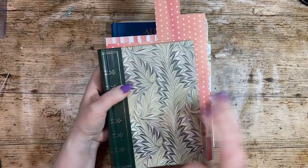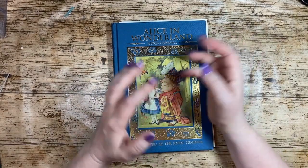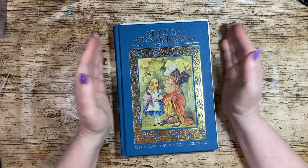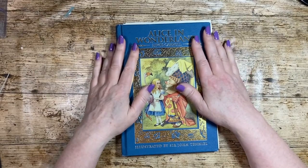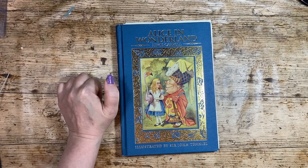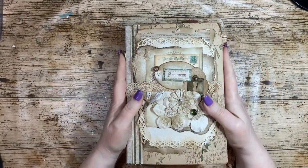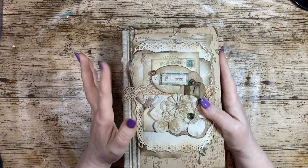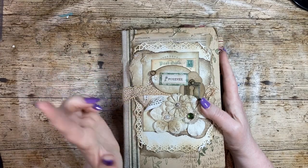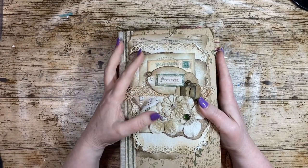I've already filmed the first two episodes of that, where I take a book and alter it. There's no sneak peek — you've seen the cover and a little bit of something else; it's coming in episode three. So do join me for that. Hope that's been useful — bye, don't forget to like and subscribe. I hope that was useful and not too rambly. I'll bring you an altered book next time in this beginner's series. Bye for now, don't forget to like and subscribe.